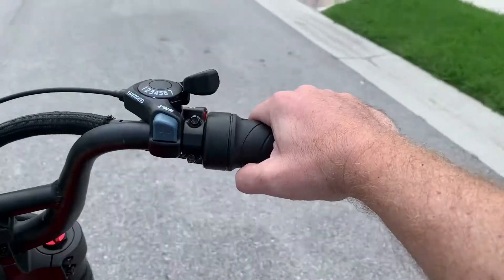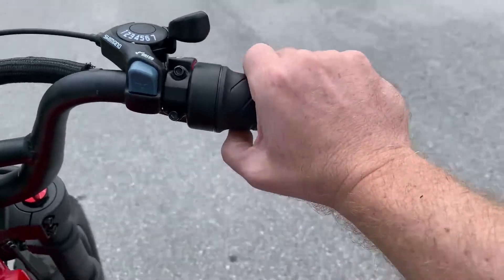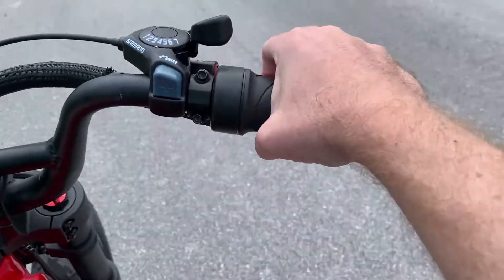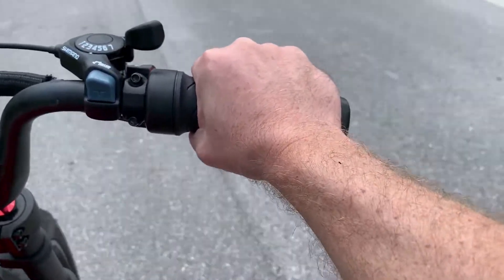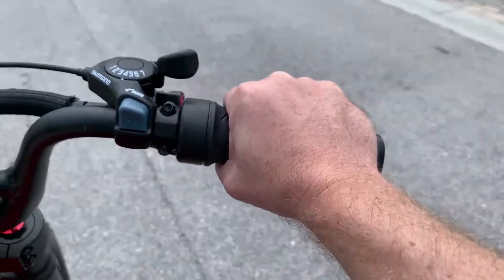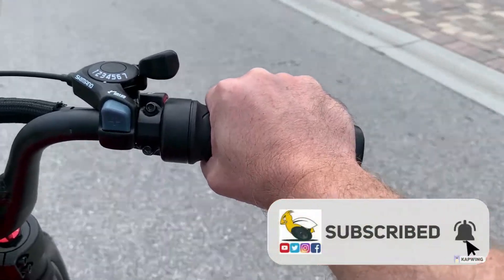Now I'm going to do a test ride. I really like the twist throttle — it's much easier to control. The gears are easier to adjust, and the brake lever is easier to grab. It's also much easier than the thumb throttle to regulate speed, especially midway. I hope you like this video — subscribe to my channel. Thanks for watching.